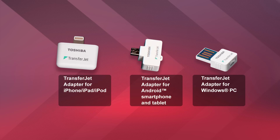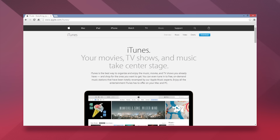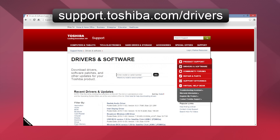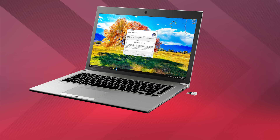Once you have the correct adapter for your receiving device, download the TransferJet application from the Google Play Store for Android devices, iTunes for Apple devices, or support.toshiba.com/drivers for Windows PCs. Displayed here is an example of installing the application on a PC.